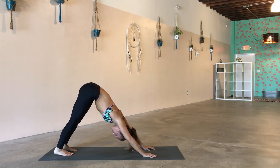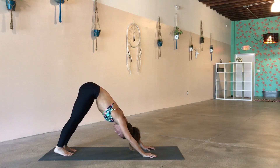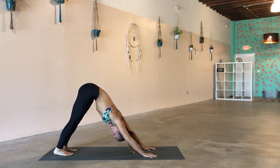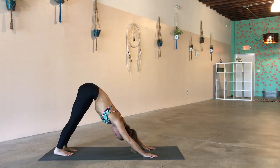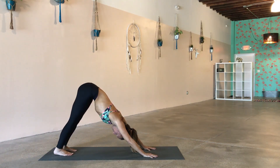Take a couple of seconds to pedal out your feet, wiggle out your neck a couple of times. Give me a little headbanger action — make sure you don't have any tension in your neck or your face from that little workout. Ground into the heels, press the floor away. Deep breath in, deep breath in, deep breath out. Beautiful.